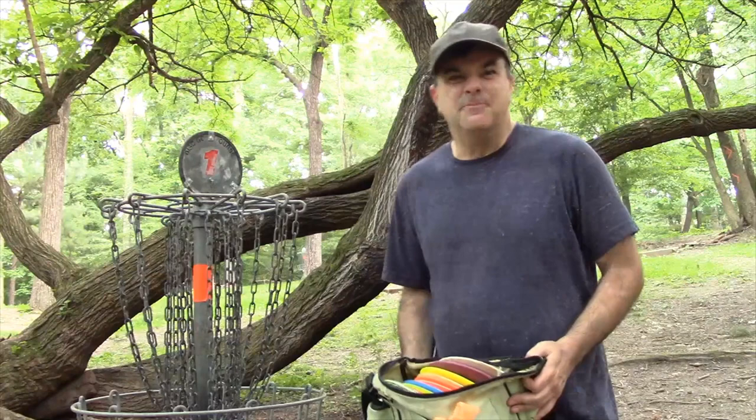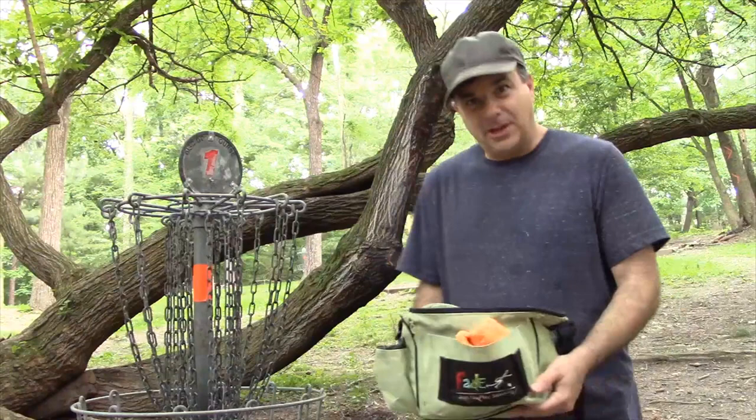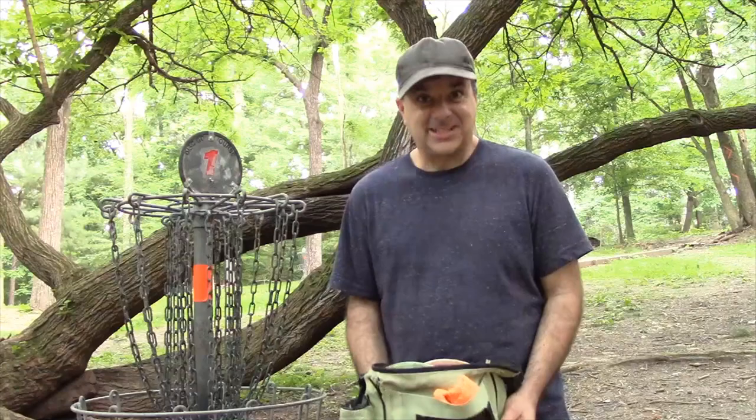Here's another great tip: when you go out and carry a lot of discs — I usually have 8 to 10 discs in my bag — know how many discs you have, write your name and number on them, and you'll never lose a disc. You'll know how many you came with, so you'll never leave one behind.